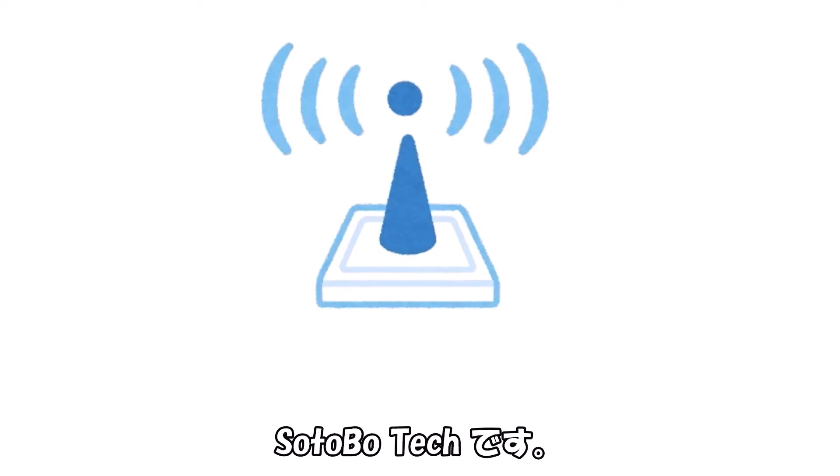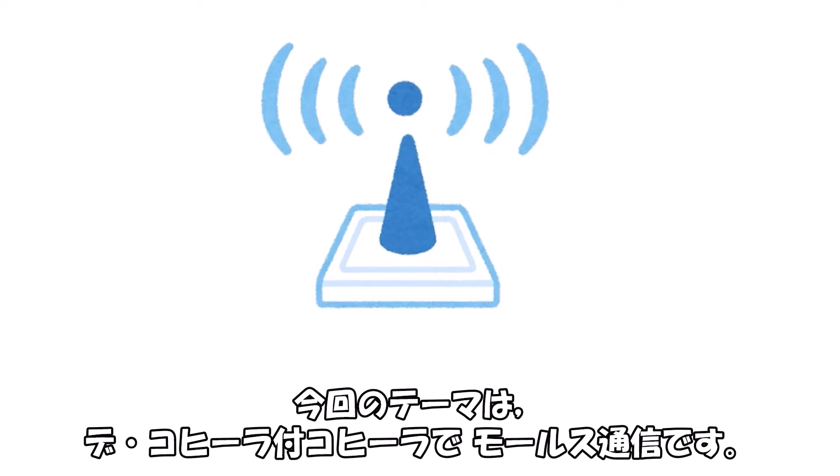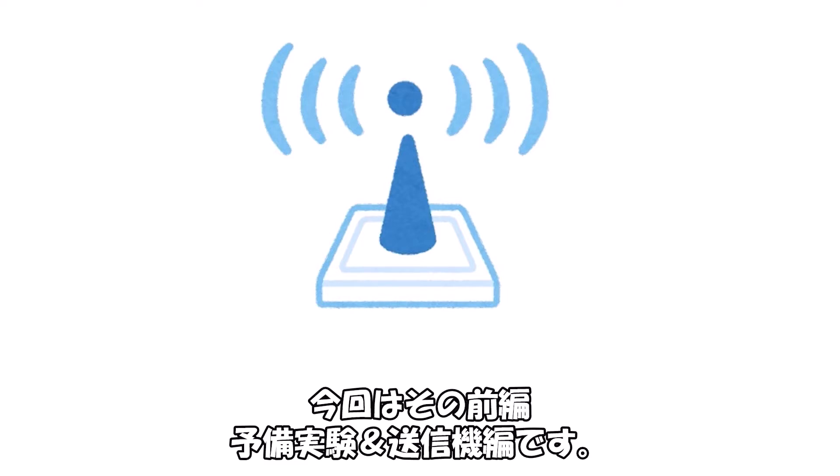皆さんこんにちはこんばんは、外ボーテックです。今回のテーマはデコヒーラ付きコヒーラでモールス通信です。今回はその前編、予備実験＆送信機編です。